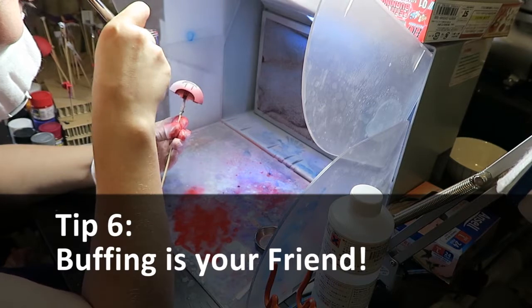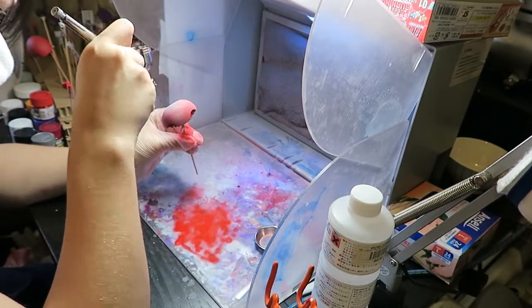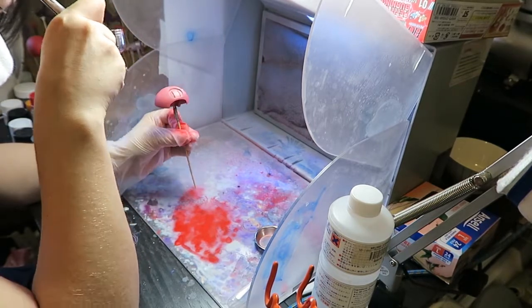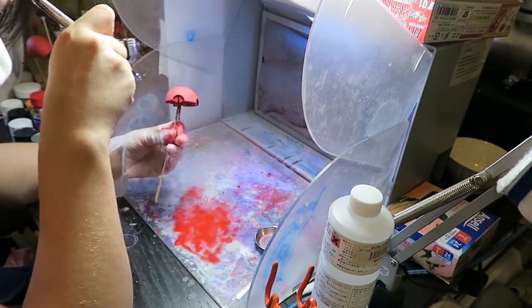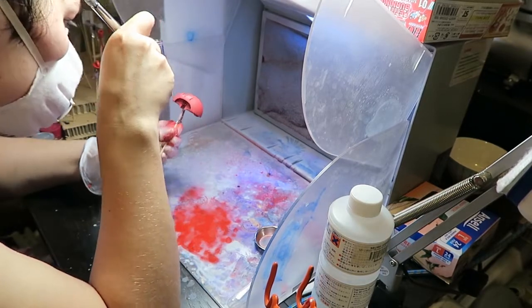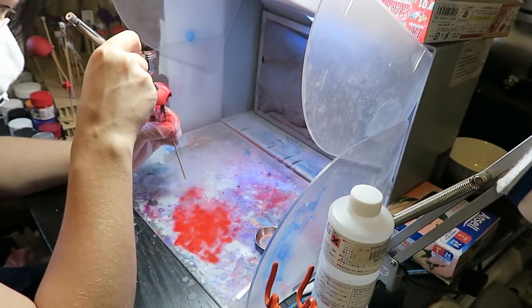Tip number six: I still recommend buffing everything down with a microfiber cloth or a makeup pad as it will help remove any dusty particles from your model. And if you have some obvious thicker bits of paint that you messed up on, you can always do the wet sanding technique and carefully remove that little bit of paint layer that you don't want. This way you don't have to redo your whole piece.